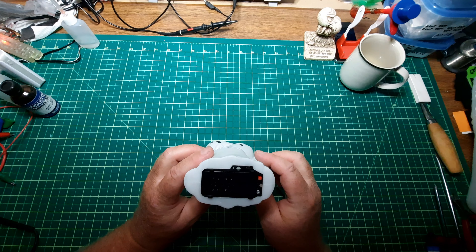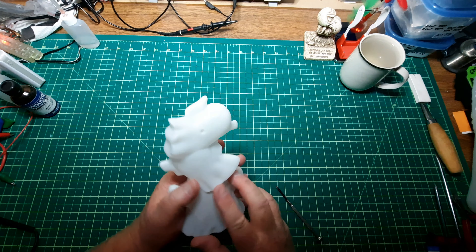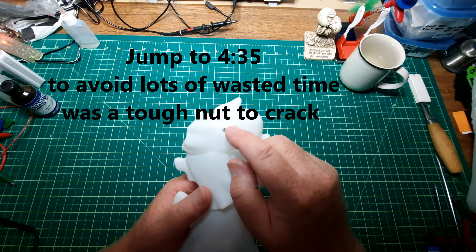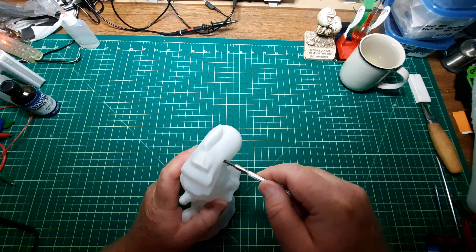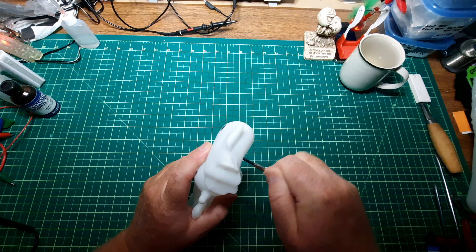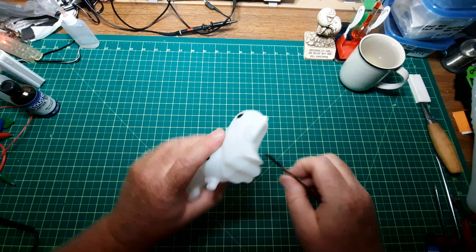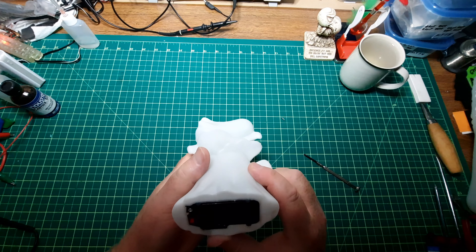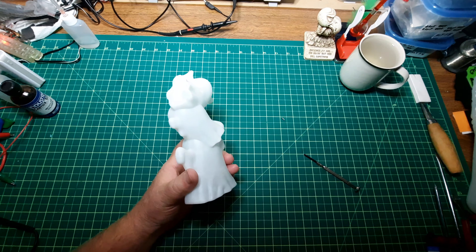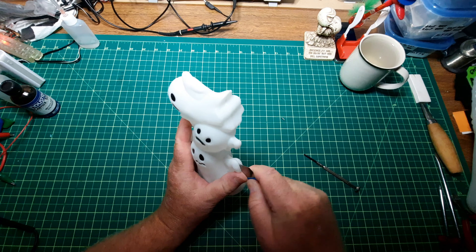So let's take this thing apart now. Obviously the main seams are along the side, and there is a screw way down there. There's one screw. I don't know if there's anything else in there — let's just pry this open.